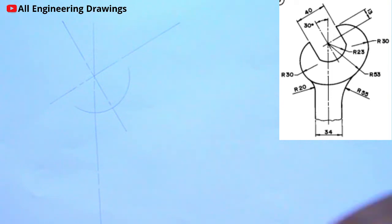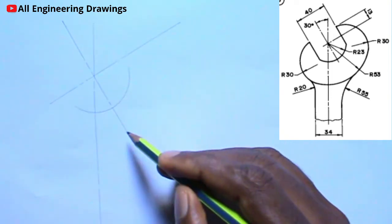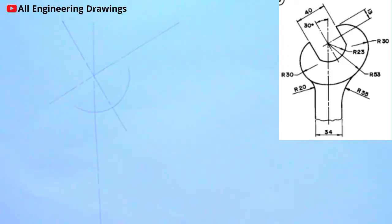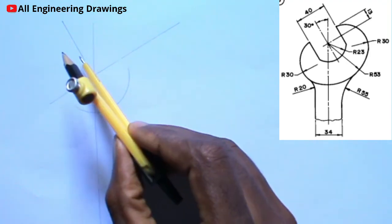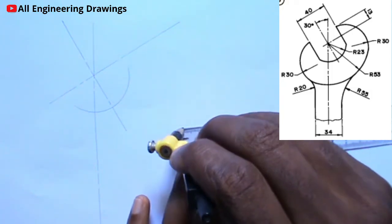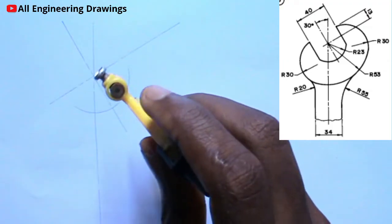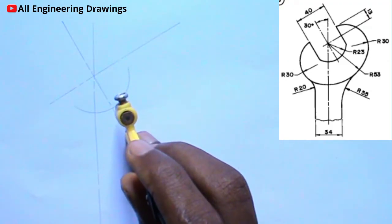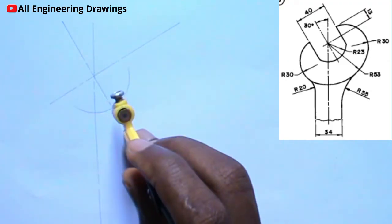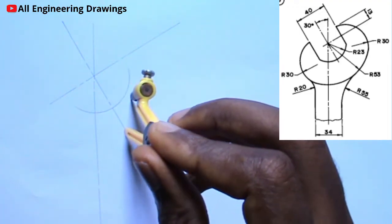Next, I will draw lines perpendicular to this 30 degree line. To do so, I will adjust my compass to a radius of 20mm, because the lines I want to draw should be 20mm from this line. Then I will place my compass on this point — any point on the line — then I will cut an arc.